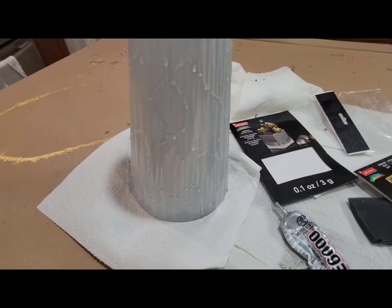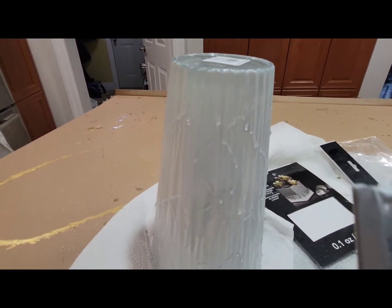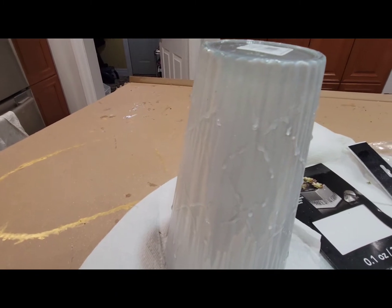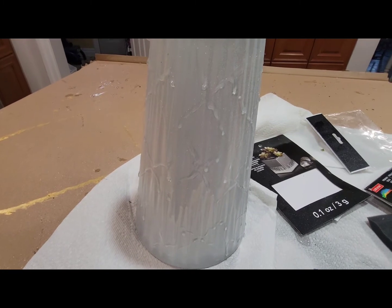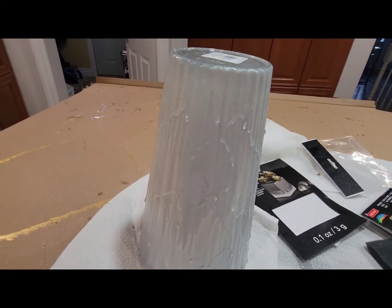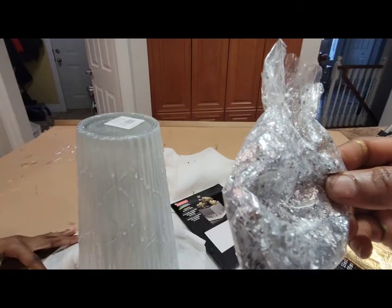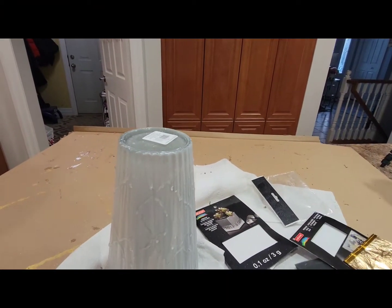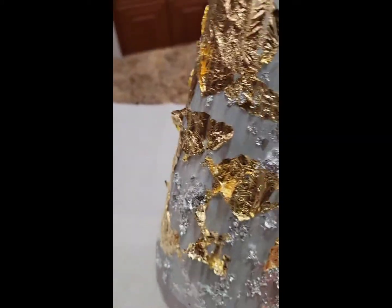Hey guys, this is it! I just applied the E6000 glue on top of it. I first sprayed with the white paint and then went ahead and sprayed it with the silver paint. I will be applying the sheets on it as well as the silver one. I'll show you the finished work when I'm done. Okay guys, this is it — after applying the sheets on it.